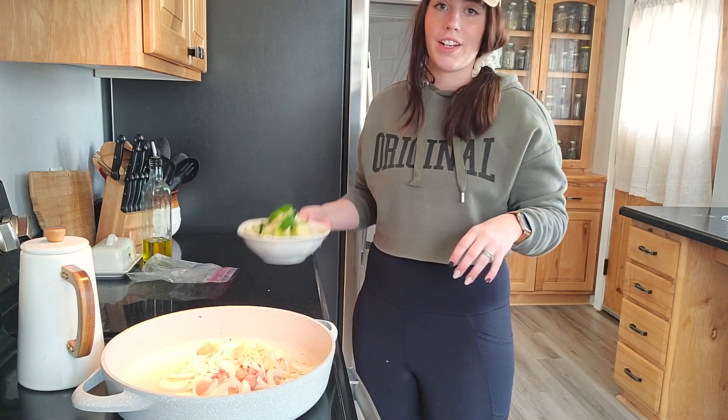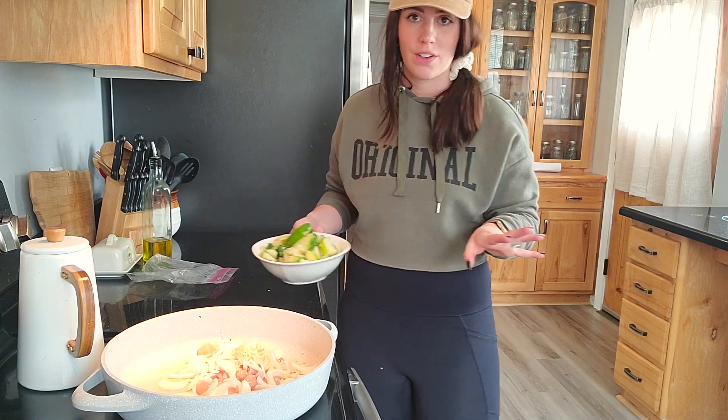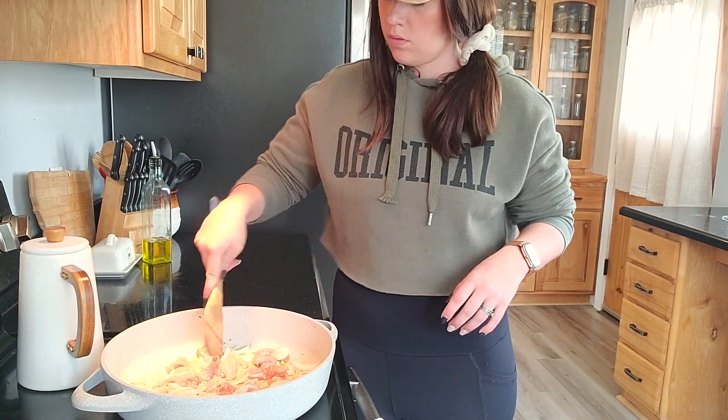The zucchini is super watery and it's frozen, so I'm going to put it in the microwave to defrost and strain it so we don't have all that excess water. To make the sauce I'm going to need some garlic, gluten-free soy sauce, fish sauce, sriracha, and sesame seed oil. I'm going to mix all of those up — that's how I make my Thai sauce.